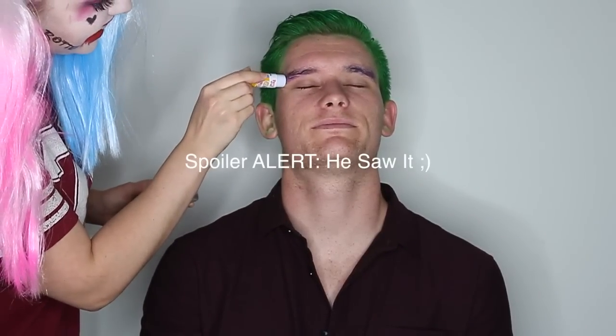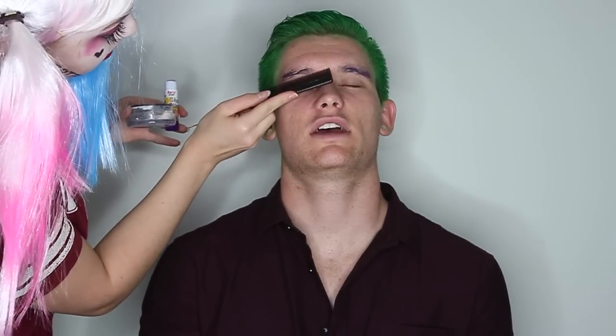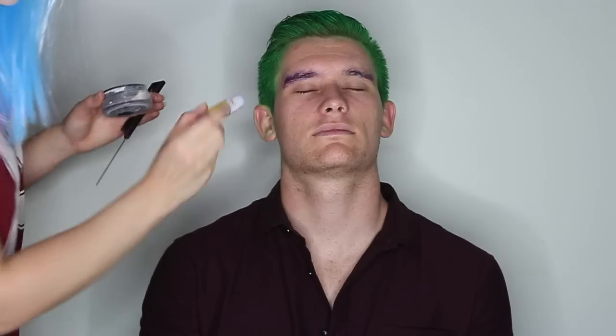"Are you going to show Chris Brown this?" No. "Why not? What if he sees it?" It'll scare too many people. My Instagram is at Jake M-M-I-O-S-G-E. So Jake didn't agree for me to glue his eyebrows, but he did it anyway. "I have to do what Harley says apparently, even though that's not me." Yes you do, Mr. Jake. That chit chat's going to get you hurt.